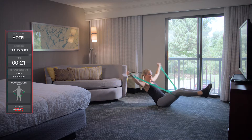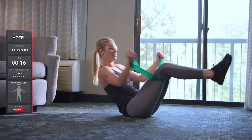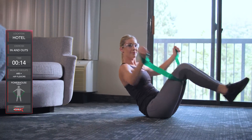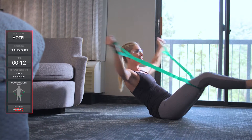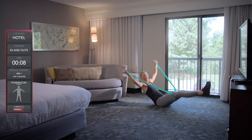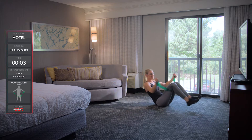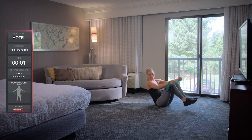Come on. It's not easy. Keep it going. Keep working. 10, 9, 8, 7, 6, 5, 4, 3, 2, 1. Nice job.